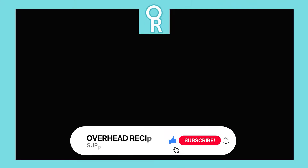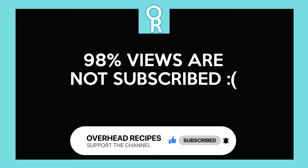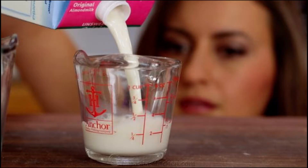Before we proceed, I would really appreciate it if you can give the video a like and subscribe to the channel, because over 98% of the views we have on the channel so far are not subscribed. Thank you very much for that little effort of hitting the like button.